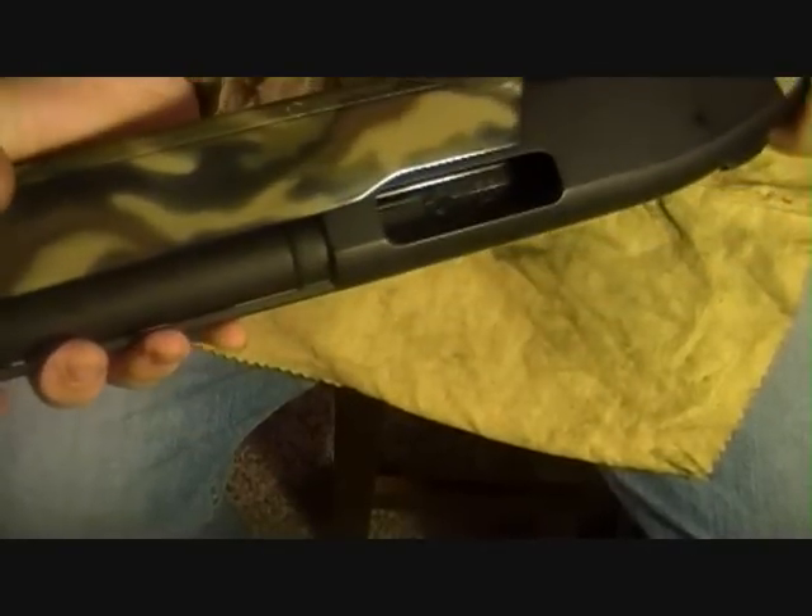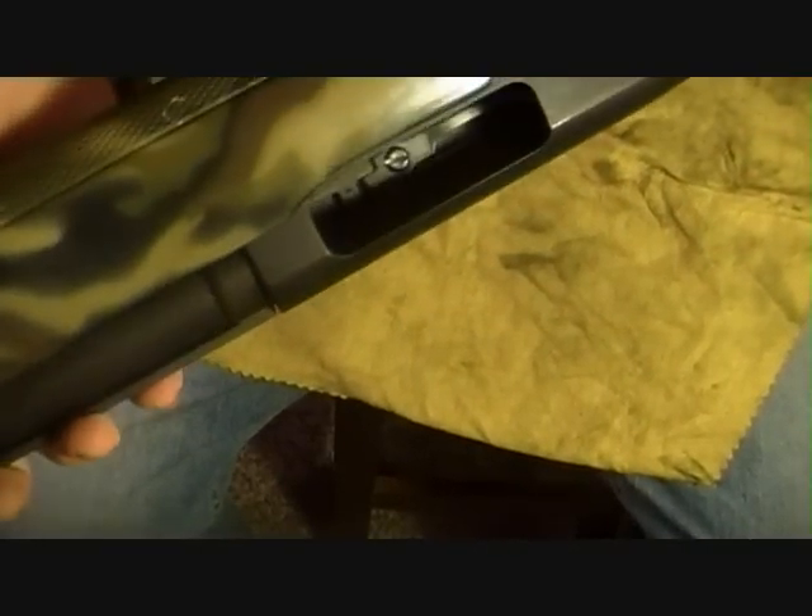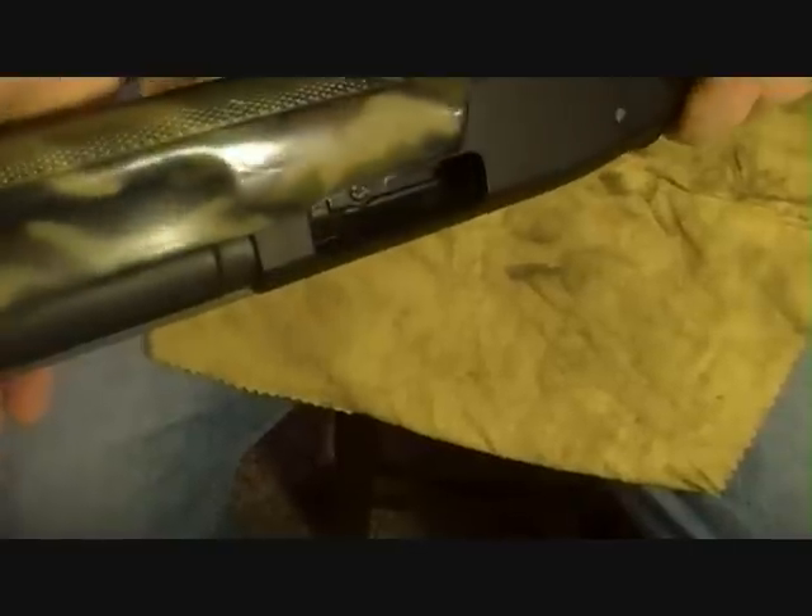Okay, let's get to this disassembly. Number one thing — I will safety check it for you. There is nothing in the chamber; I already safety checked it. Nothing in the mag tube, and I'll show you that there is nothing in there.